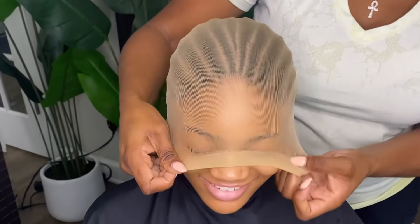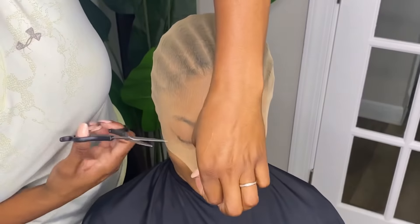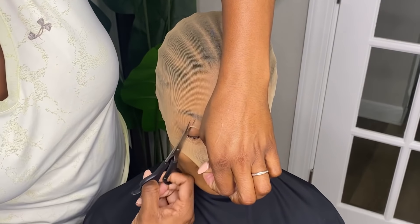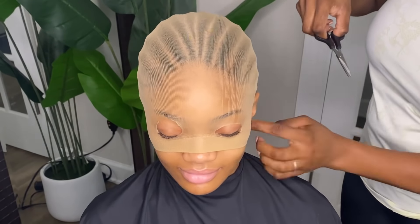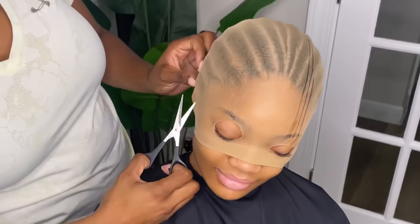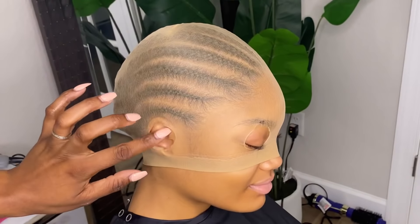You want to push the wig cap all the way back on top of her head so that you get a nice good stretch. What I'm doing is basically making some holes for her to be able to see clearly and for her ears to come out of that wig cap.